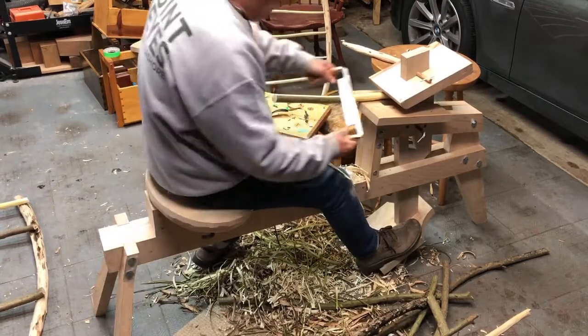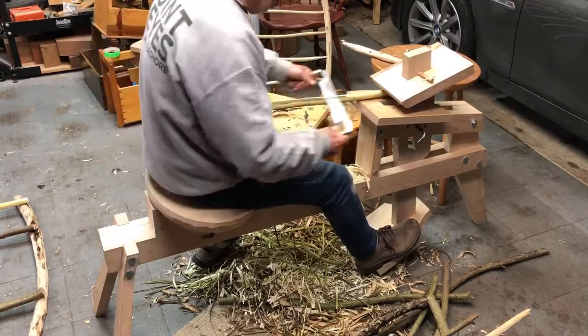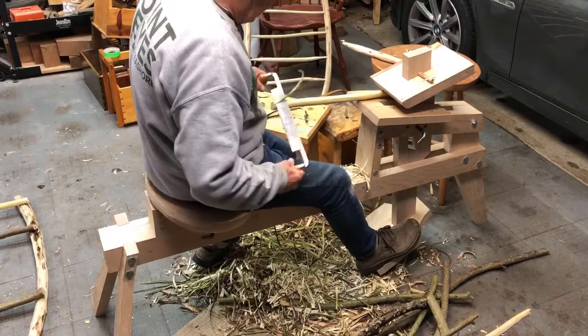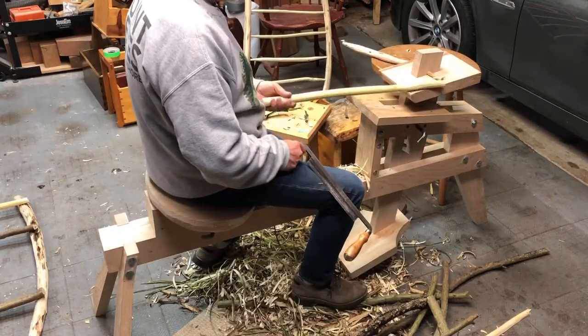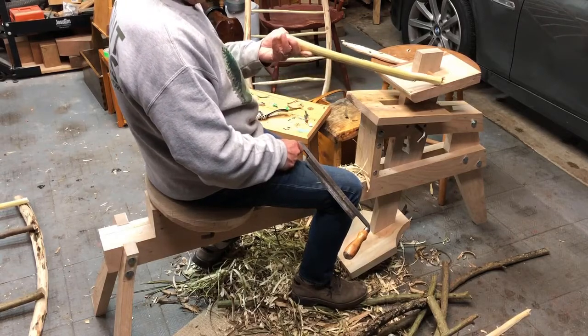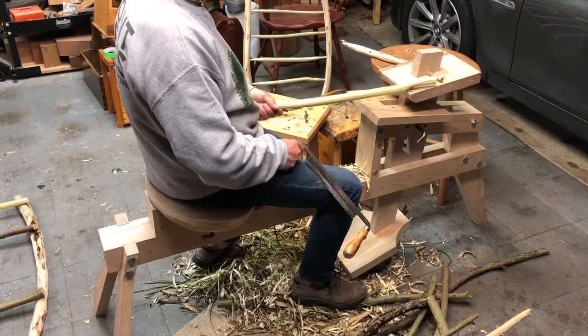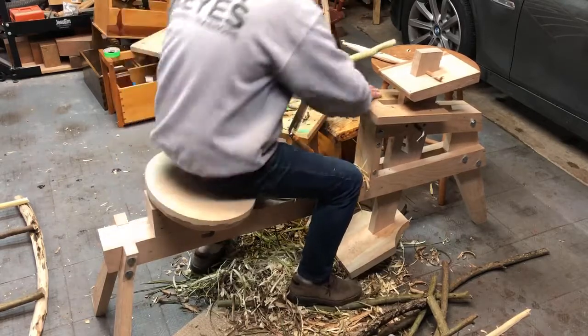Now the next step is to create three-eighths inch diameter tenons on the ends of these rungs. That takes a little bit of layout work and then more draw knife and spoke shave work, so let's do it.